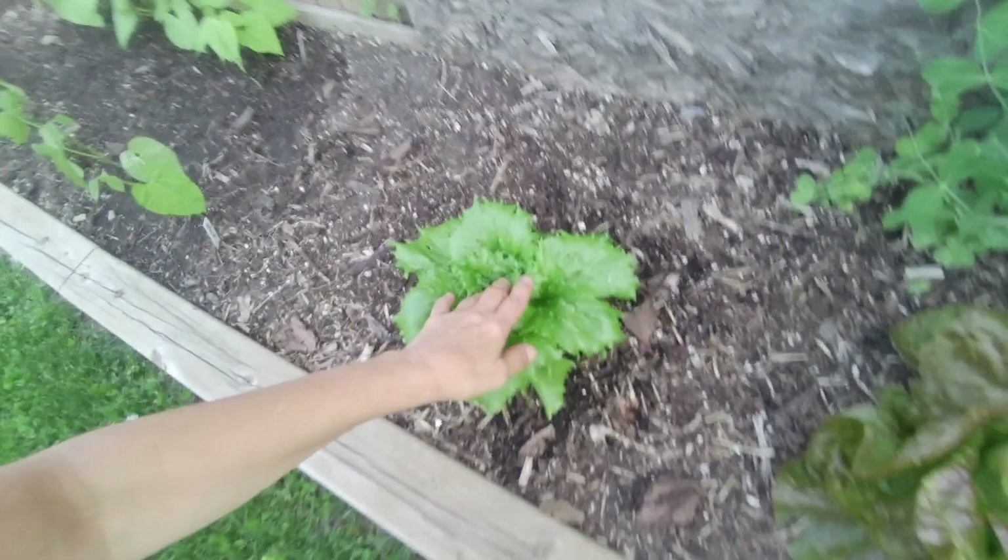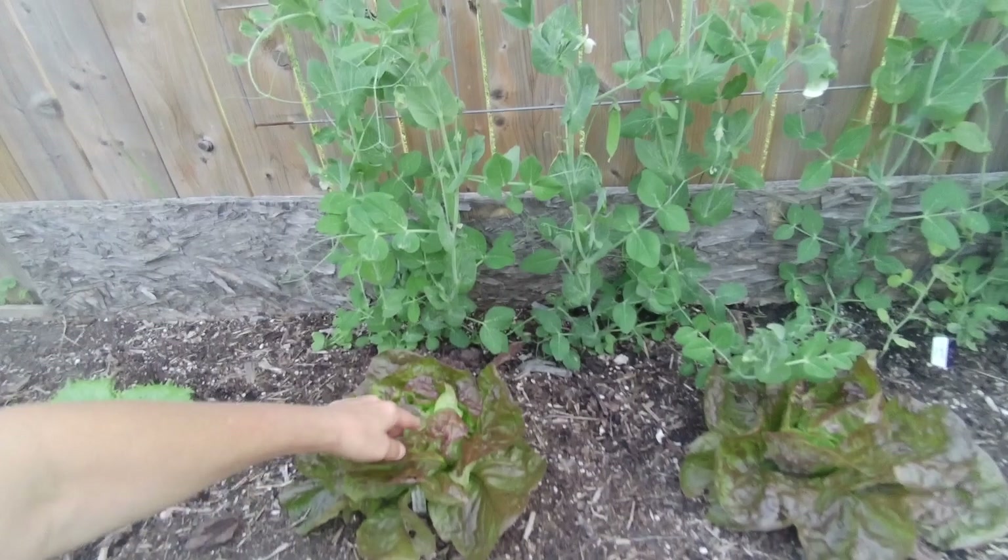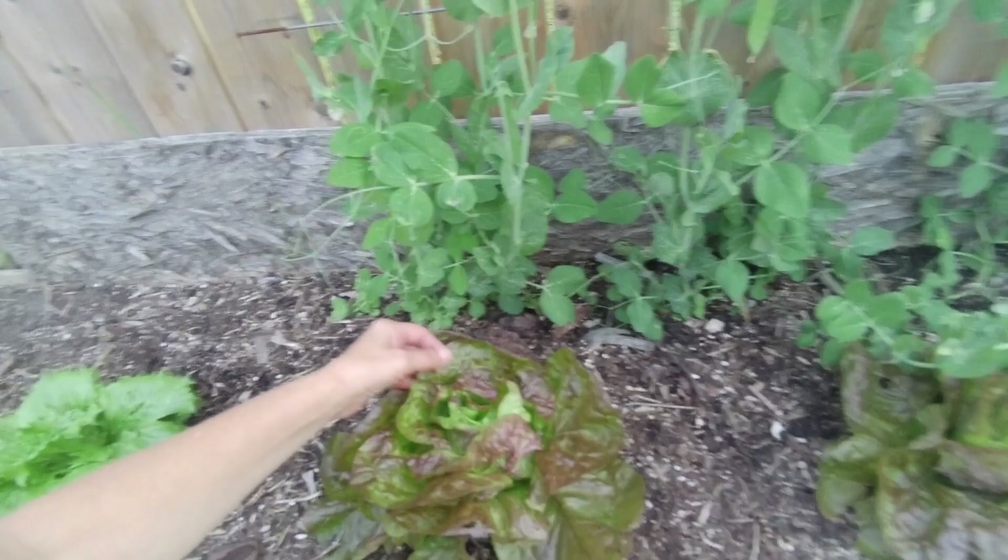Lots of lettuces over here. This is an iceberg. Birds poop everywhere here, my goodness. This is a merveille de quatre saisons - it's a beautiful lettuce. Look at how beautiful, gorgeous coloring on it. Nice tasting lettuce too.